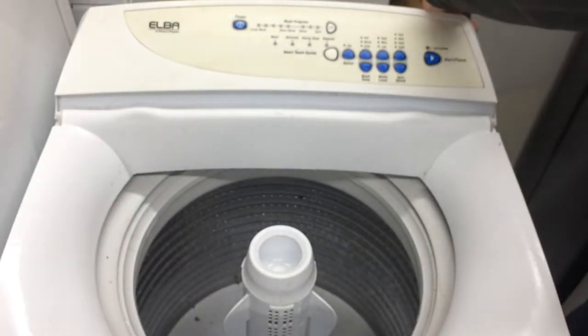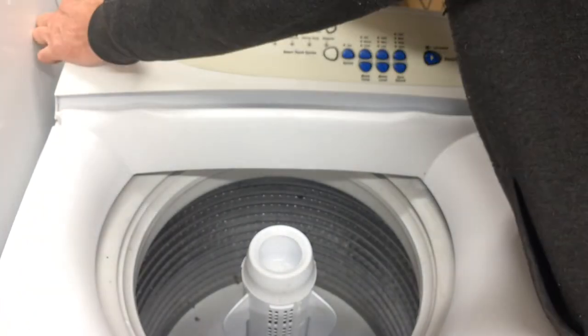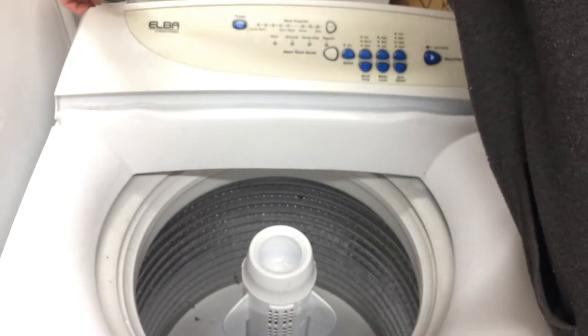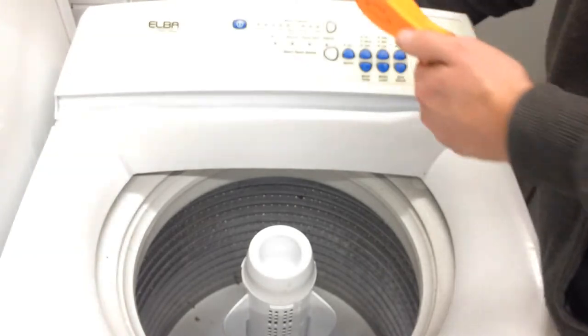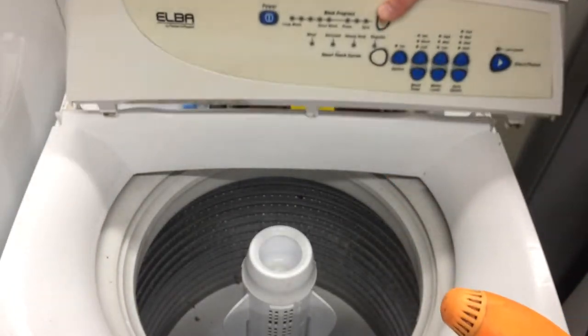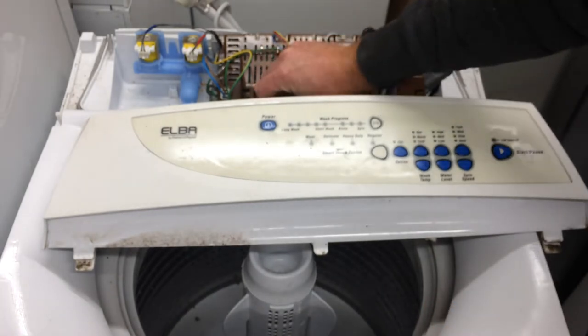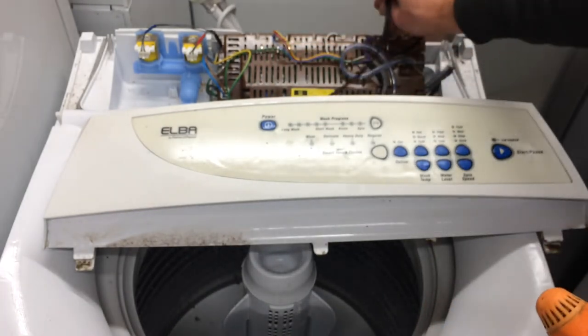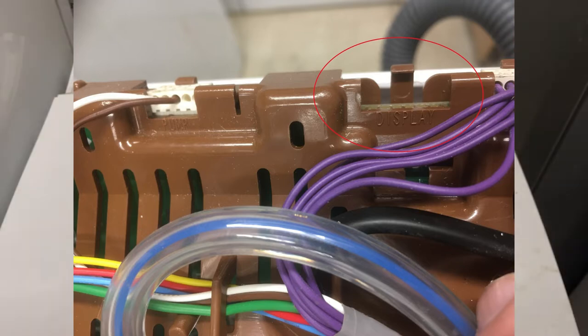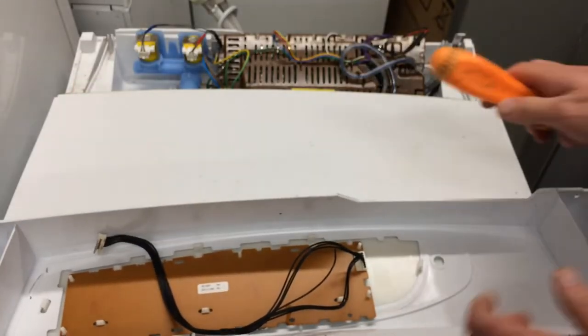Two screws at the back. Of course this machine is just sitting here not plugged in, but before you take any screws out you need to make sure it's unplugged. This just lifts off — unhook the harness. The black harness is plugged into where it says 'display.' I put this lid back on just so I've got a flat surface.